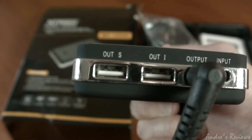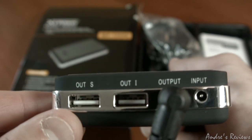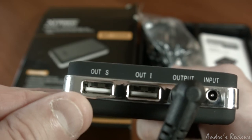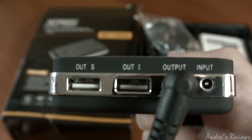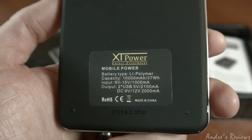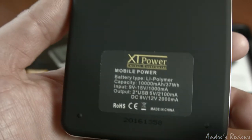You have two USB outputs — one says S and one says I. I can't say exactly what that means right now because I haven't checked, but probably the amperage is different, maybe like two amps and one amp. We'll have to check that in the manual. This is the power output and this is the type of battery you get when you buy this thing.